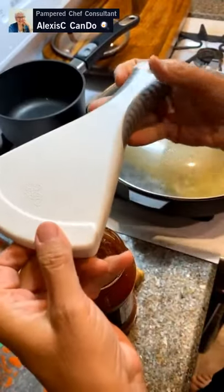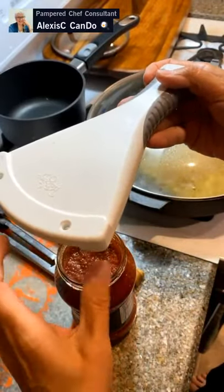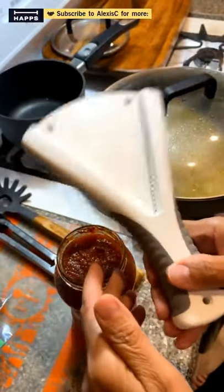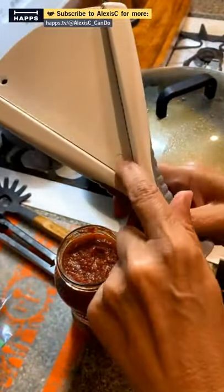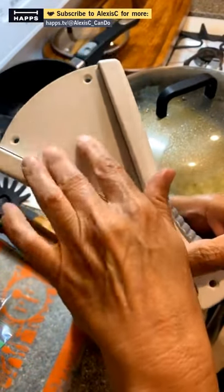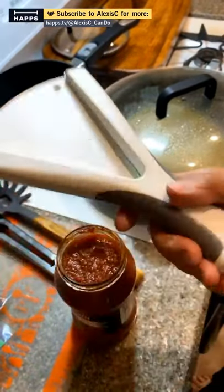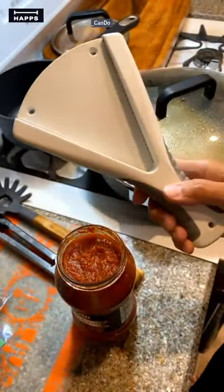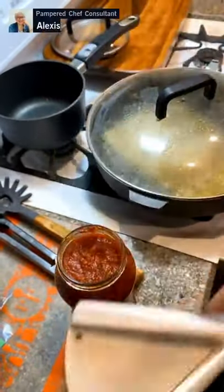The jar opener does come with screws so you can mount it under a cabinet and turn the jar yourself — however, then I'd never be able to demo it! It opens small things like nail polish bottles all the way up to bigger jars. This is a perfect size lid for it.